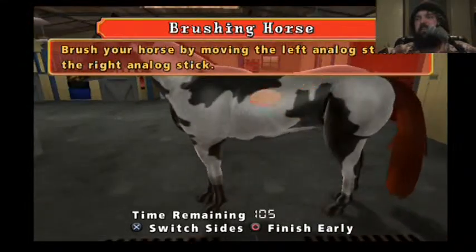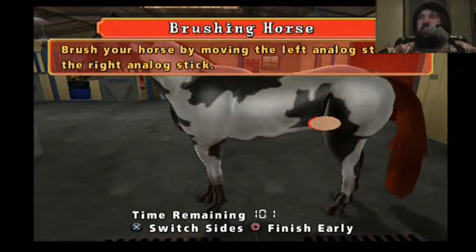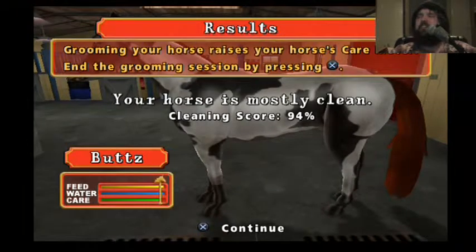The horse is clean. Finish early. Grooming your horse raises your horse's care meter. End the grooming session by pressing the X button. 94%! If I were standing, I would crotch drop. That is good.